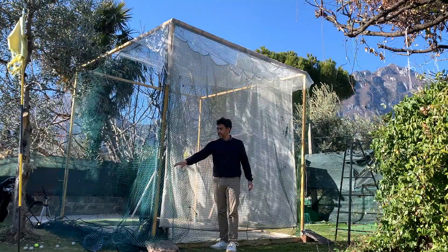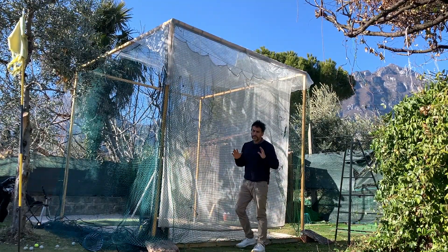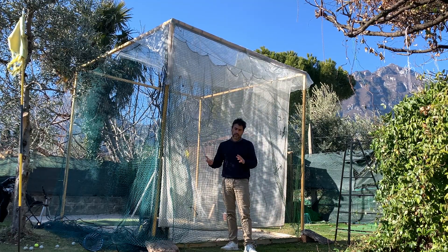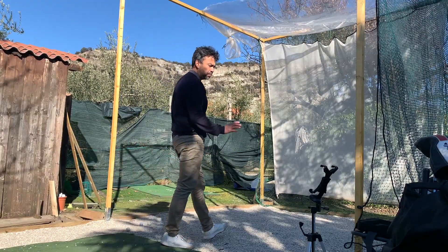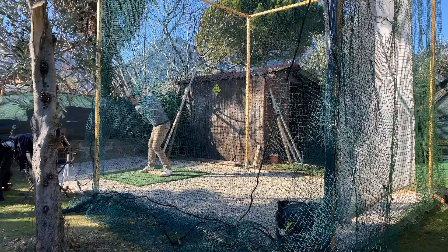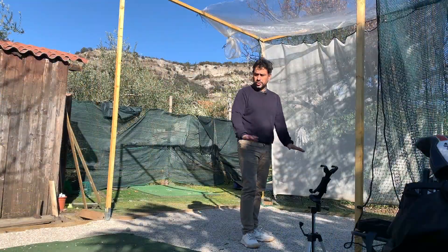Obviously the project is to close this with some panels, but I'm going to take my time — I'm not going to do it right away. I'm going to do one step at a time because it does cost a lot of money. It's not perfect, but so far it's functional. I can already hit balls from here. It's much cleaner with the gravel, and it's easier to level.